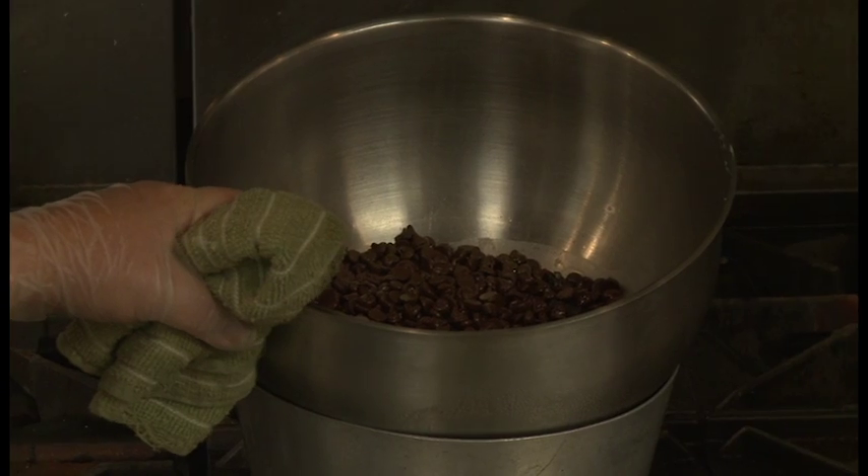Right now we're going to make a really fun dish, great with the kids. It's called chocolate salted Yorkies. Who doesn't love chocolate and salt? Very simple — make this with the children.